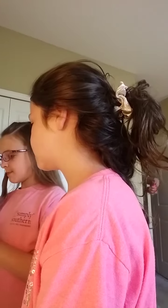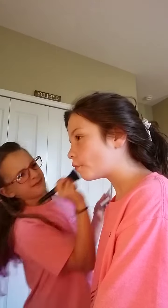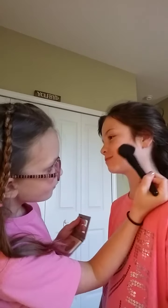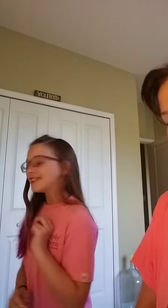Now we're going to do some blush. Make sure to tell them to suck in their cheeks and then you'll see there will be a little line right here. Make sure to put it on the top of the apple and then go up, up, up. And then if you want, we can put some bronzer — put that in the crease and then kind of just blend down.